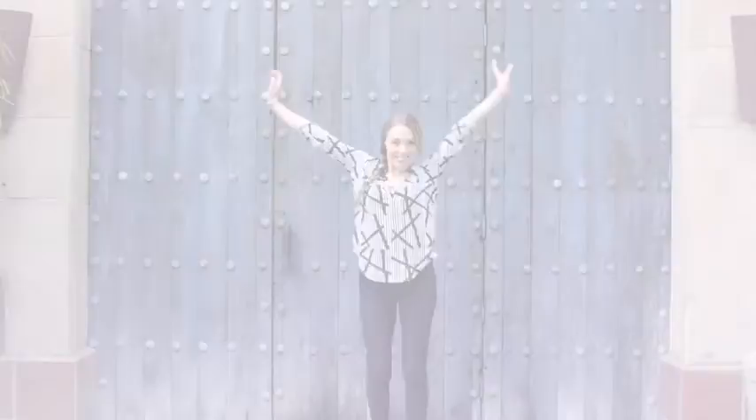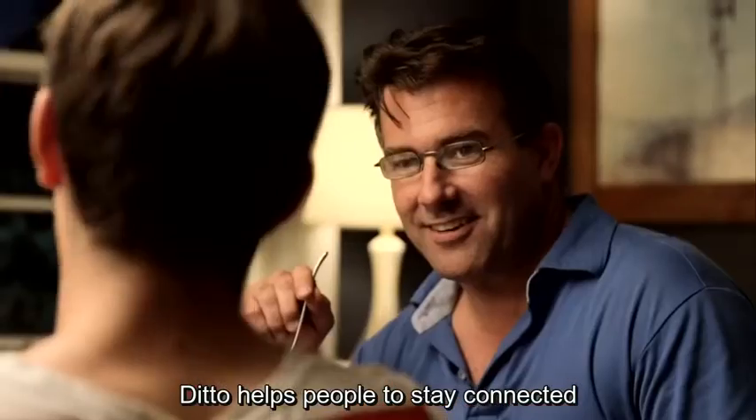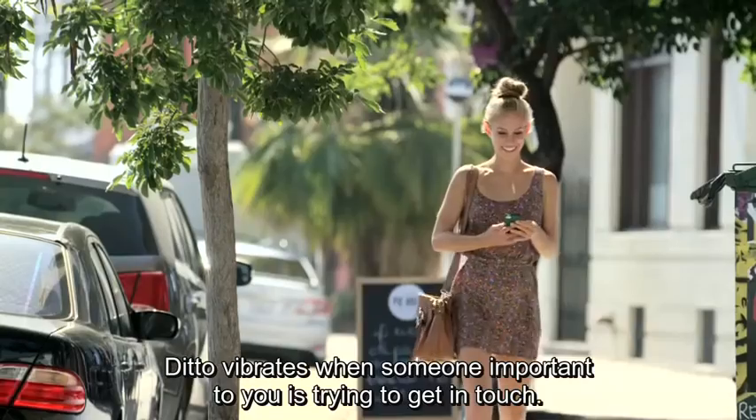That's why we created Ditto. Ditto helps people to stay connected without always having to check their phone. Ditto vibrates when someone important to you is trying to get in touch.